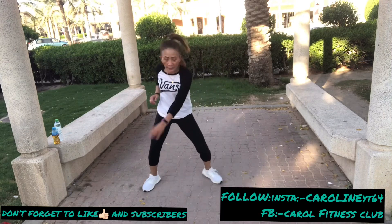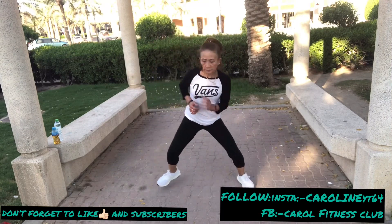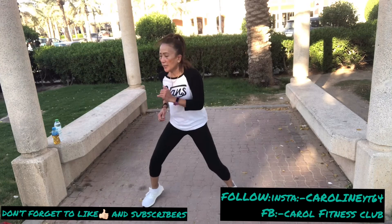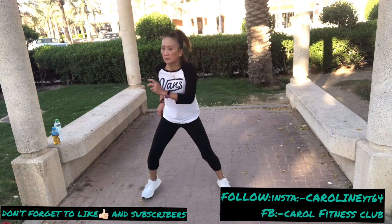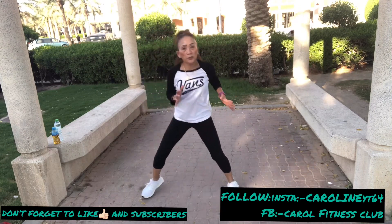Step, step, and right. Step, step, and left. Hop right, go left. Right side, power, and pop. Right. Oh God.